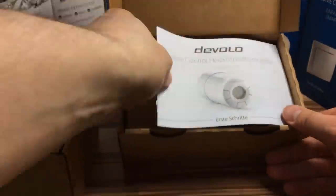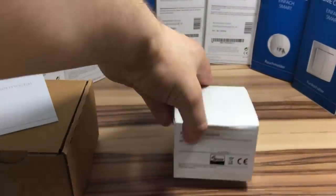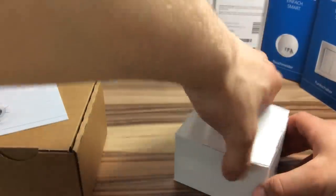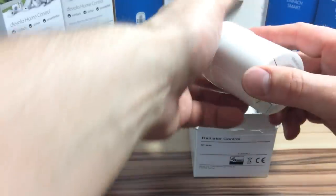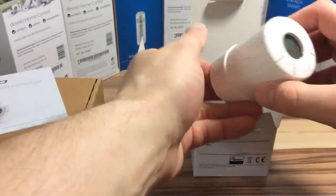In dem großen braunen Karton finden wir die kleine weiße Schachtel mit dem Devolo Heizungsthermostat bzw. Radiator. Dazu verschiedene Adapter, sodass das Thermostat auf die gängigsten Heizkörperventile passt. Das Wandthermostat ist schick, frontet weiß und mit blau beleuchtetem Display.